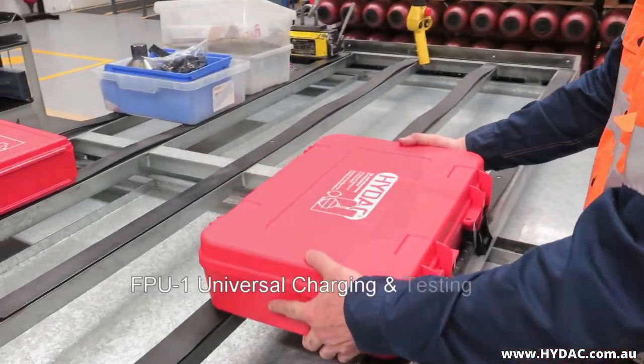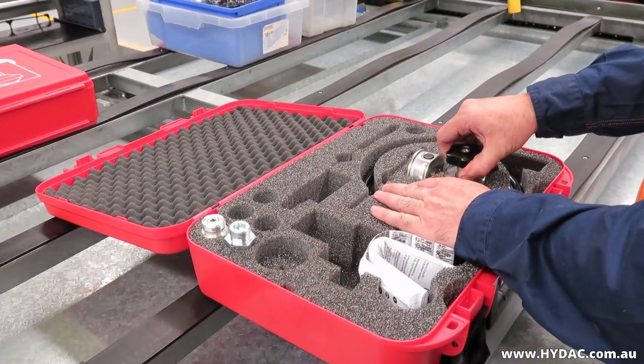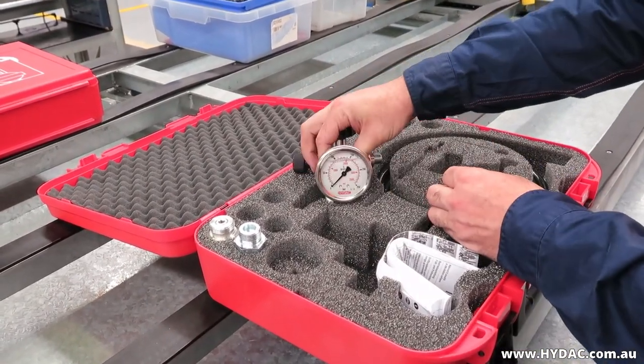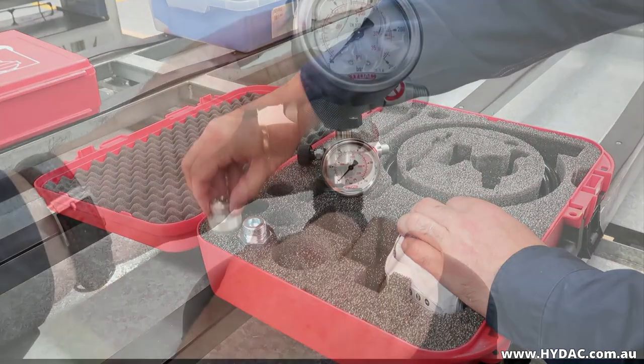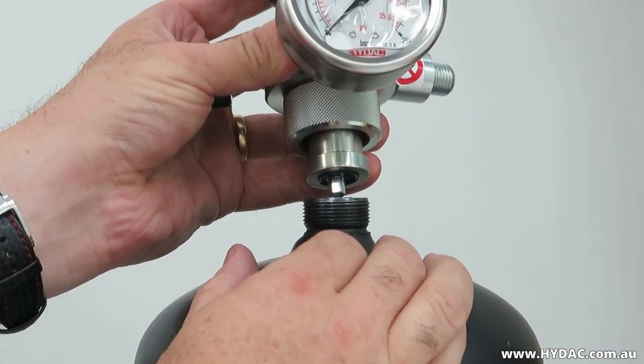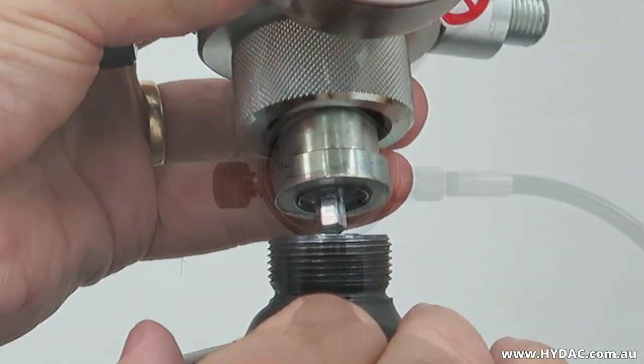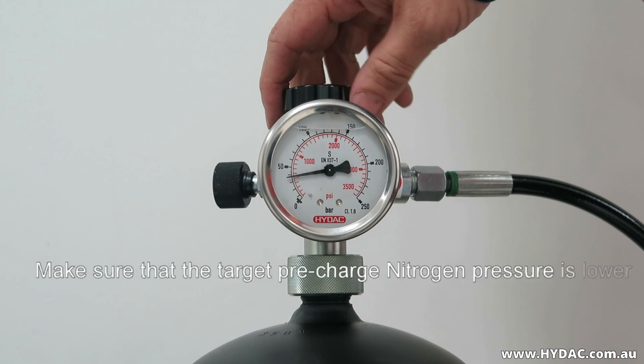The HIDAC FPU1 universal charging and testing unit can be fitted directly to HIDAC diaphragm and piston accumulators. The accumulator gas valve will be opened and resealed by operating a hex key in a socket head cap screw, and during the charging process it will be operated by the main spindle of the charge head.